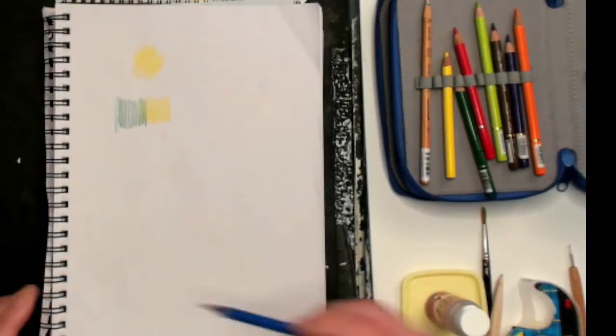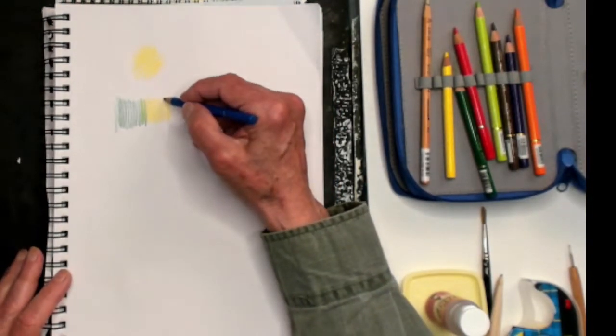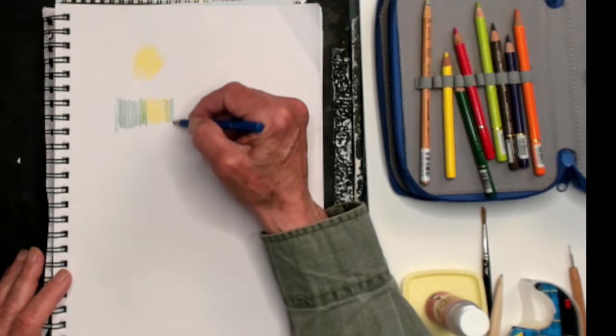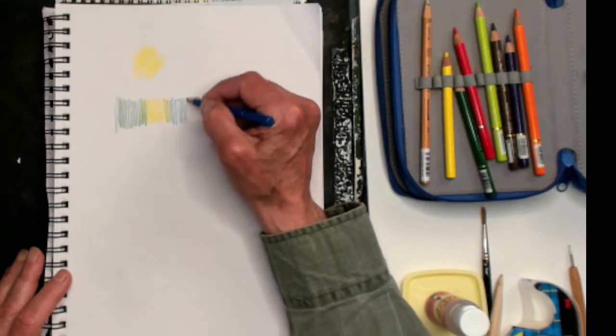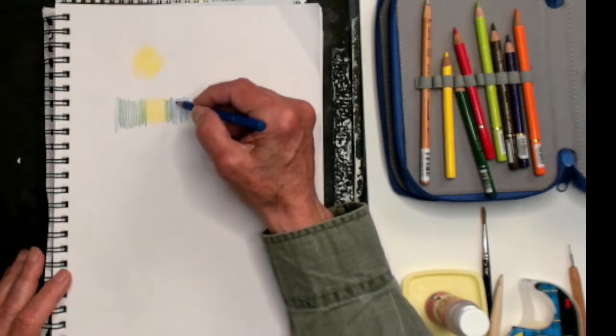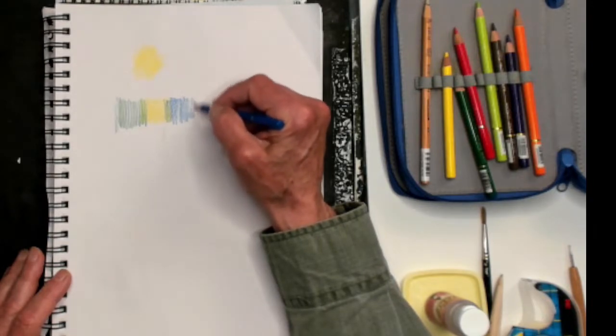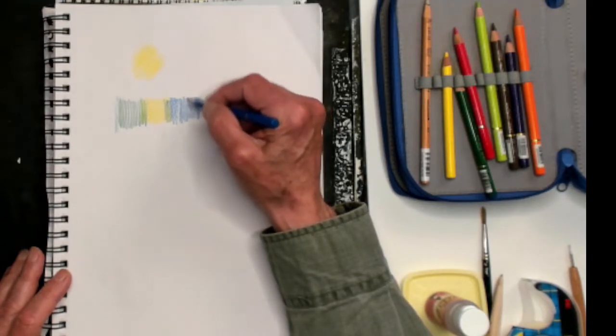I'll pick up some cobalt blue. The Holbein watercolor pencils are very compatible with watercolor paints — in fact, the pigment is the same. This cobalt blue is the same color that's in the watercolor. So I can use it on my watercolors also. I've got a watercolor I'll show you that I use colored pencils with.